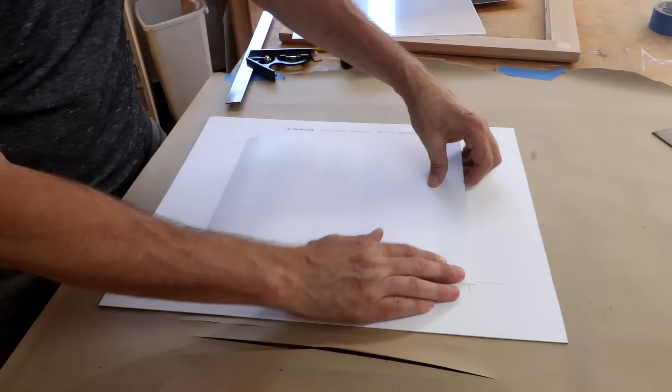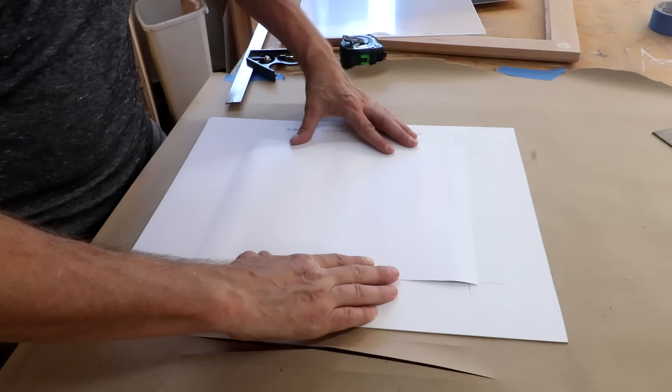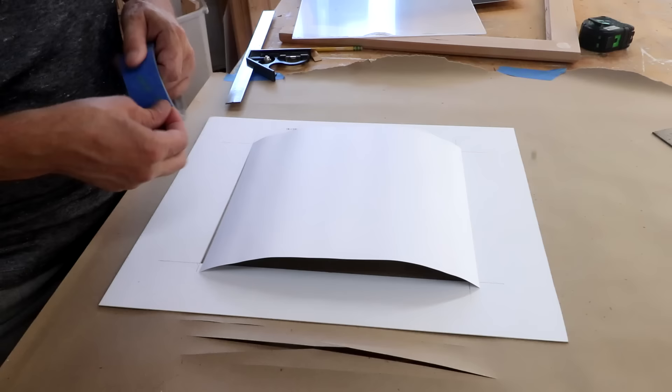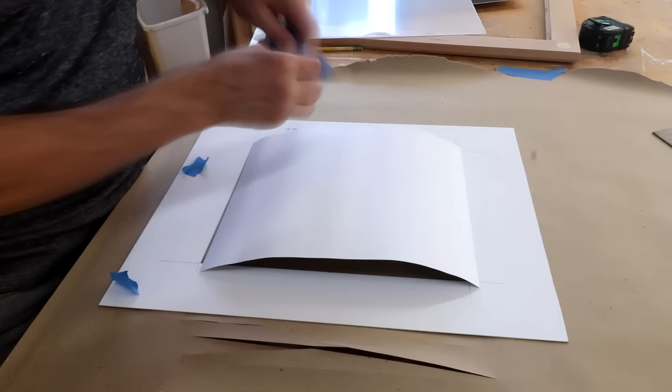There are several different ways you can mount the artwork to the back of the mat board. Probably the best way is to get some archival mounting tape — that way there's no acid in it that will affect the paper the art is on. I don't have any of that so I'm just going to use some masking tape.